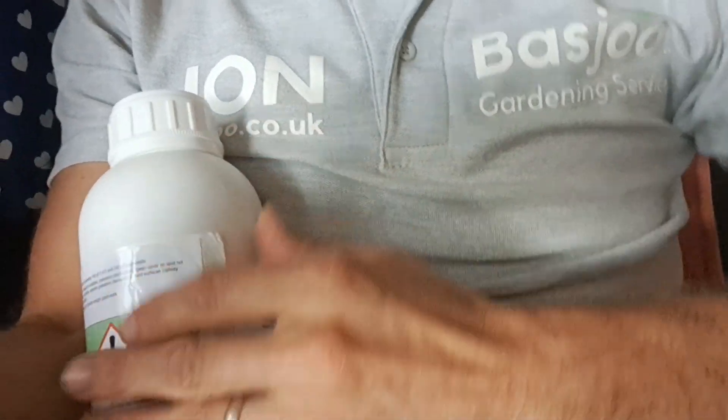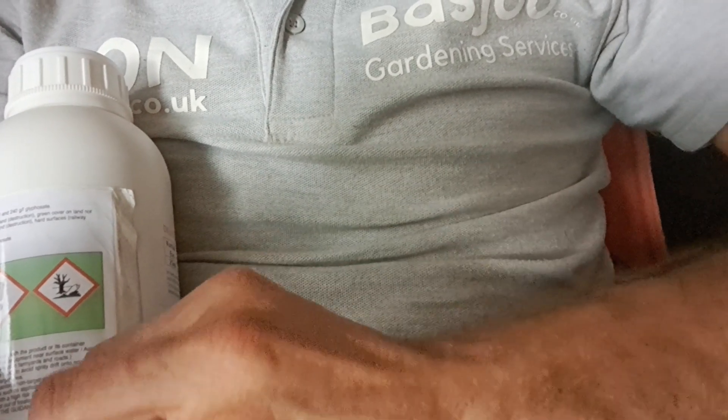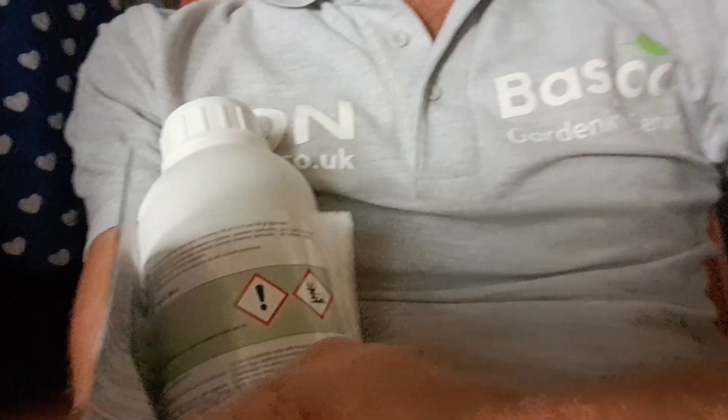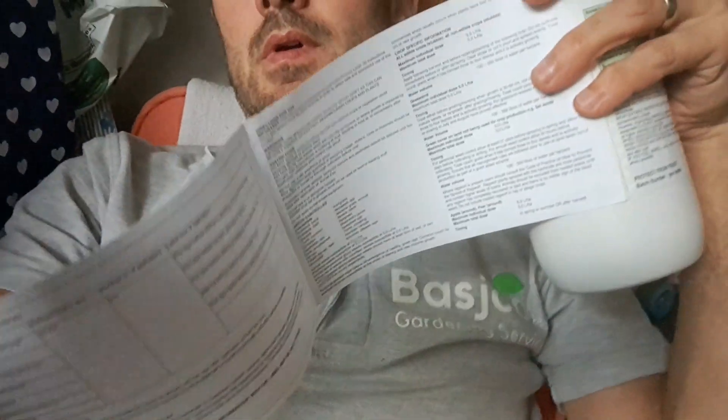Most products will have a safety sheet accompanying them. Now if you were to look on the container it will give you a bit of information. So here we've got Cattail Evo, and literally this sticker on the front — it peels open into a bit of a booklet.